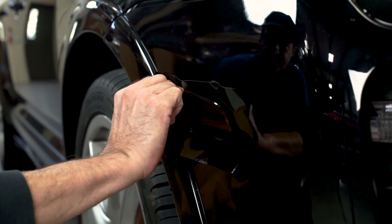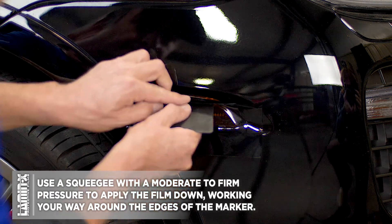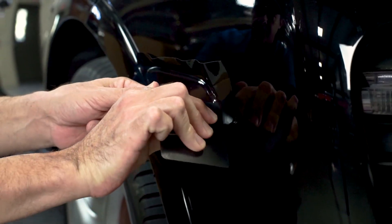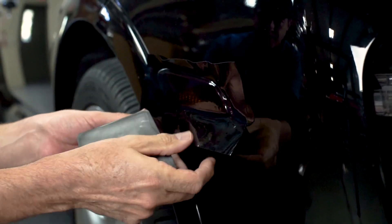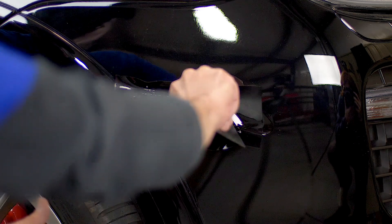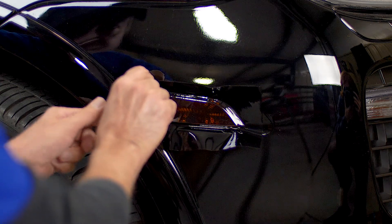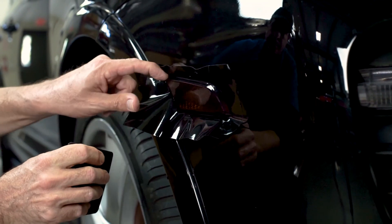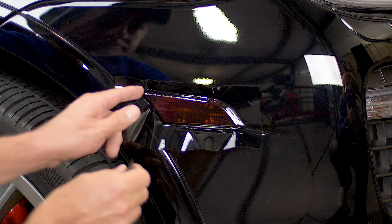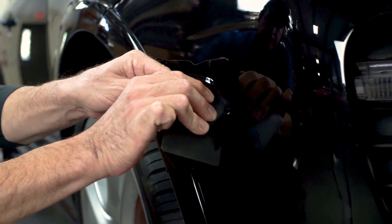Once your universal sheet is gently tacked on, we're going to pull up the edges of the universal sheet and get in the groove between the side marker and the paint. Using a squeegee with moderate to firm pressure, with fingers equally distributed, to apply the film on the curved edge. We'll slowly work our way using small, fluid motions with the squeegee all the way around the side marker to make sure it's fully applied down, repeating this process all the way around.